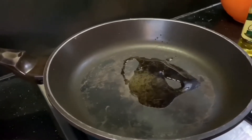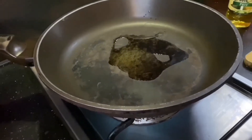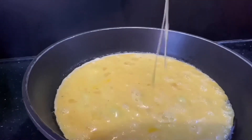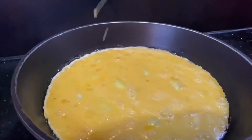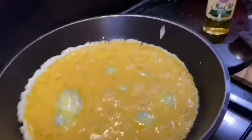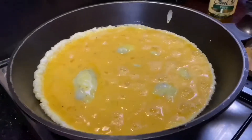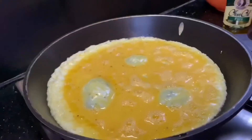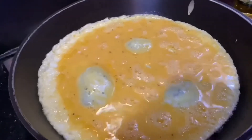In a heated pan, add your olive oil. Once hot, gently pour in your egg. While cooking, add in the dried basil to the egg.